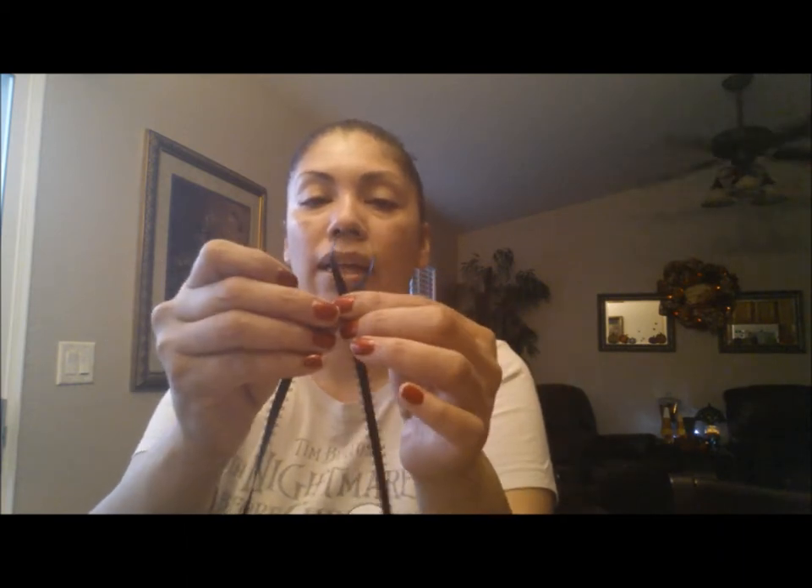For ribbon, I'm going to use some that I got at Walmart for about a dollar. We're going to make a bow — just grab your ribbon and do a little loop like that. If you have floral wire you can tie it together, but I'm just going to add a little dab of glue so it doesn't move.